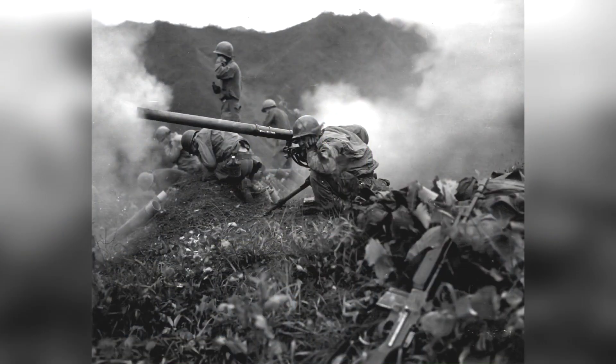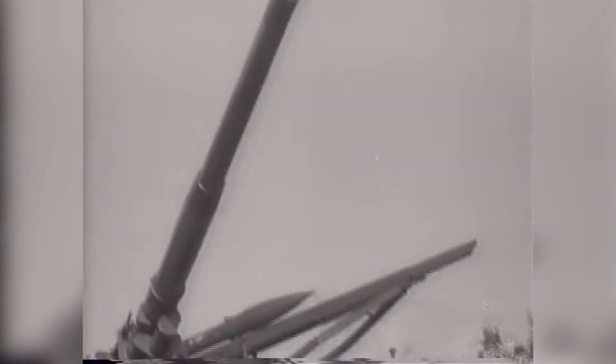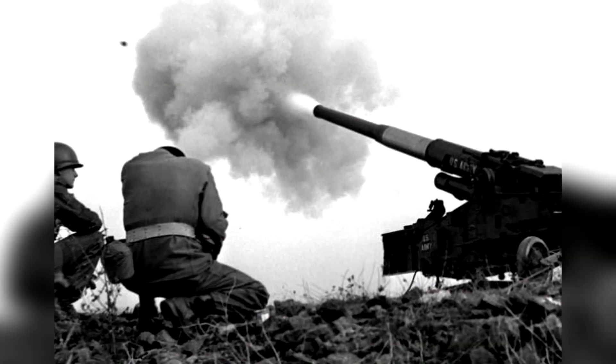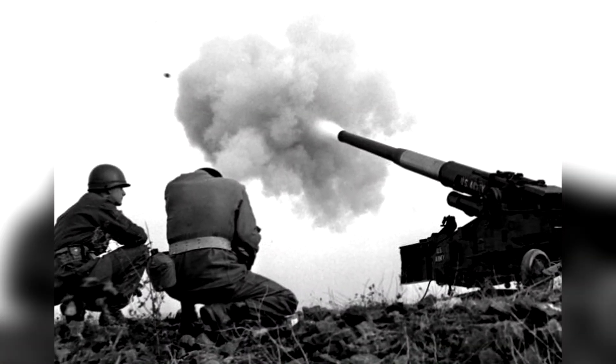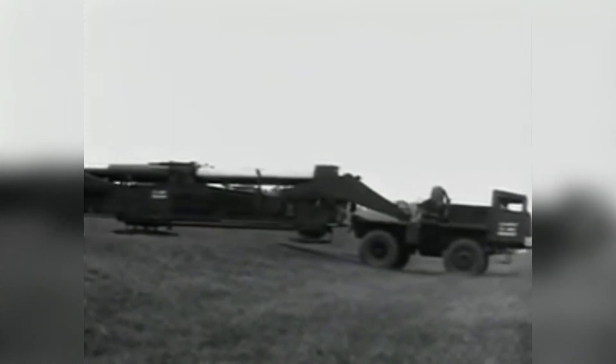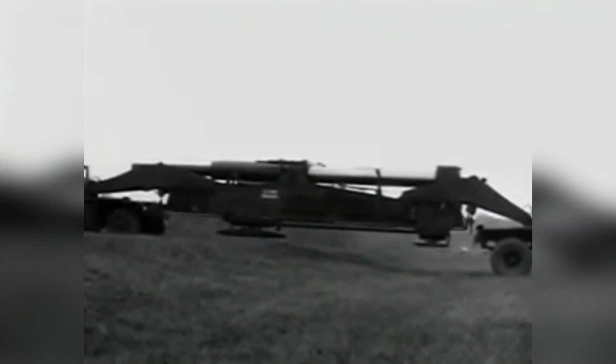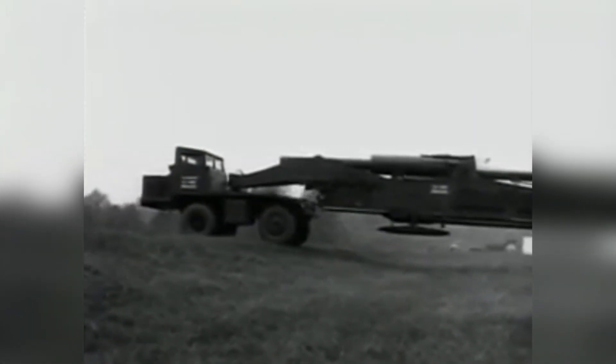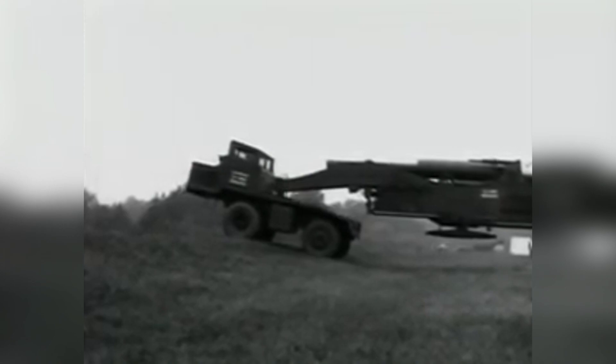During the Cold War and the Korean War, the M65 was deployed in locations throughout Korea and Europe, as well as areas of Japan from 1955 to 1962. With the large size of the M65, the cannon would have to be moved from location to location often, as its great size made it easy to detect, leaving the cannon vulnerable and thus being moved to avoid detection.